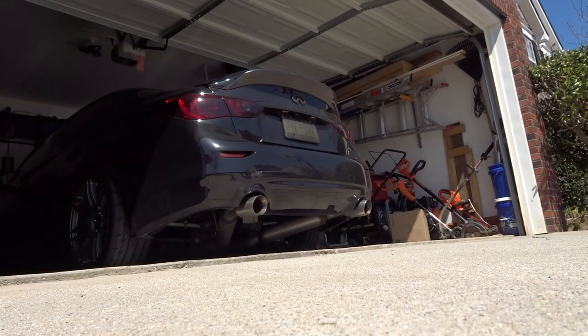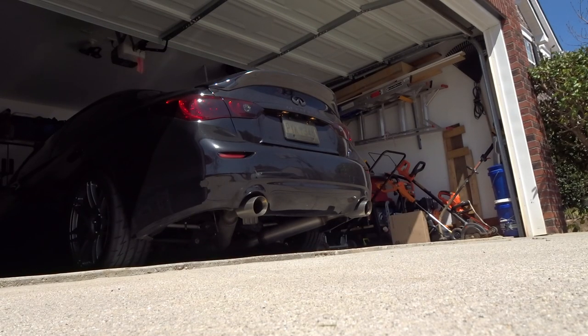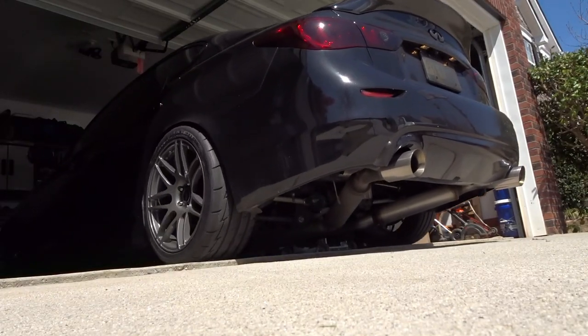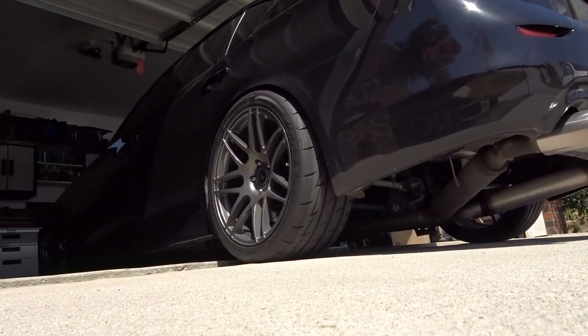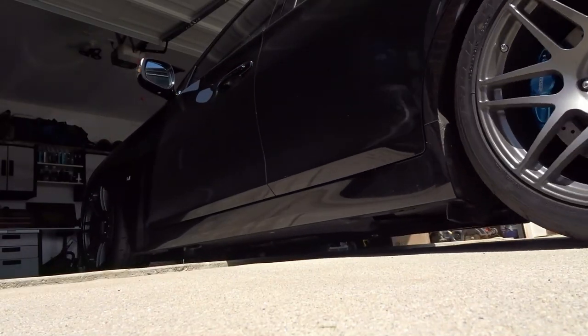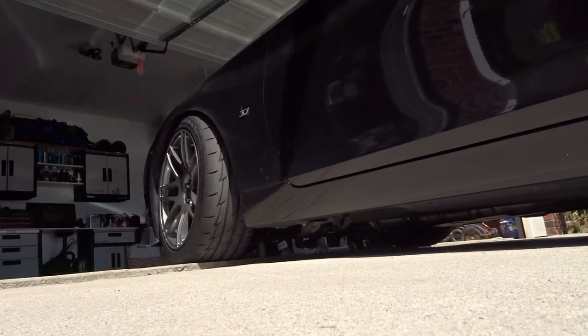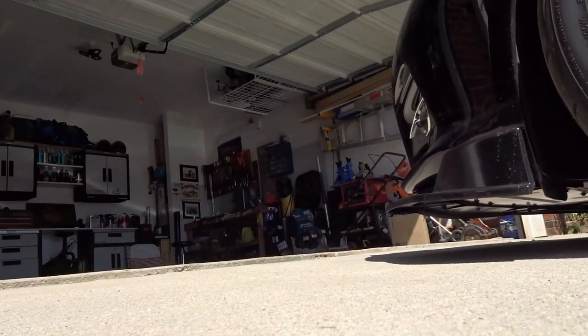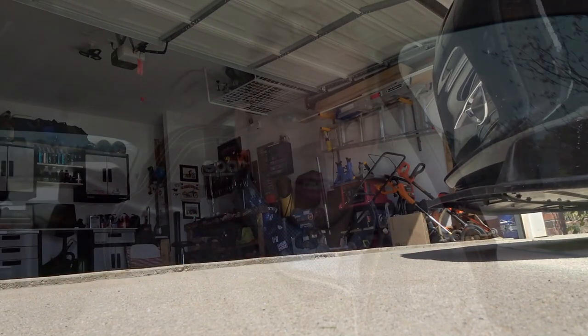Welcome back to the channel guys. We got maybe a little unboxing vlog kind of video today — got a package waiting for me at the post office.